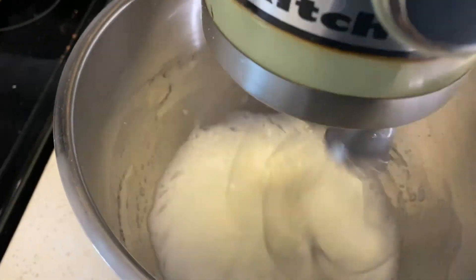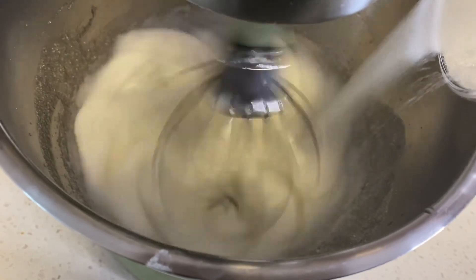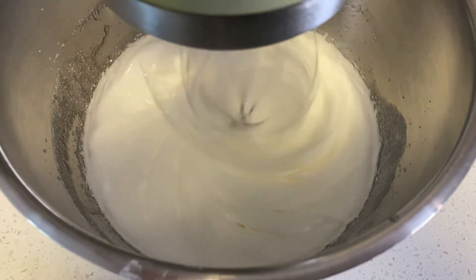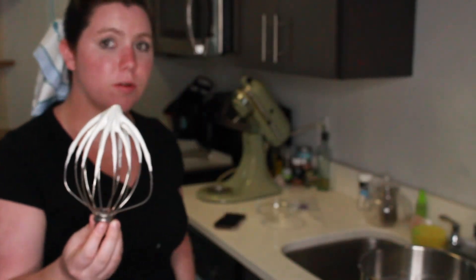Once your egg whites are frothy, slowly add your sugar. To know if your meringue is ready, it should not run off the whisk very easily. As you can see, we've got a nice stiff and beautiful meringue. Once it's super stiff you can do this little upside-down test with it.